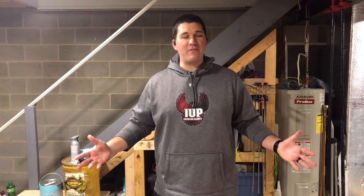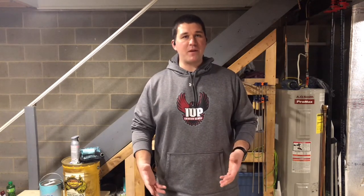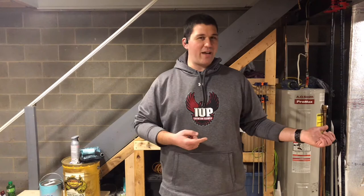Hey everyone, welcome back to Kittatinny Woodcraft. Like a lot of people, I've been working from home for almost the past year now. I finally decided to upgrade my laptop stand so I can give myself some more storage and raise it up so I'm not craning my neck all the time. So without further ado, let me show you how I did it.